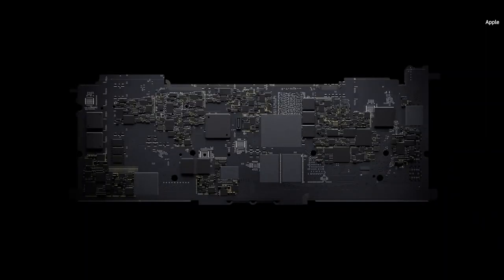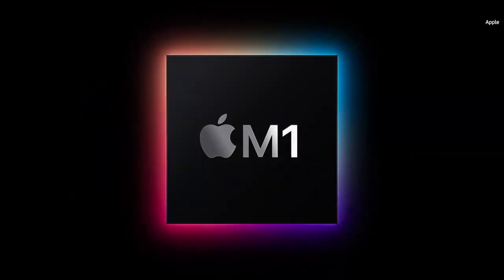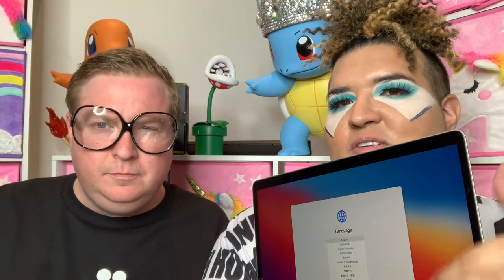I can't believe he had the fan on the whole time — I swear I heard the toilet flush too. Okay, so I haven't seen it yet — this is my first real look. Oh, it's gorgeous. Feels very light. The power shook me because when you open the lid it powers on automatically, and when you first turn a computer on for the very first time it usually takes a while. This came on instantly — I was like whoa. It launched instantaneously. It already has the new Big Sur software on there.